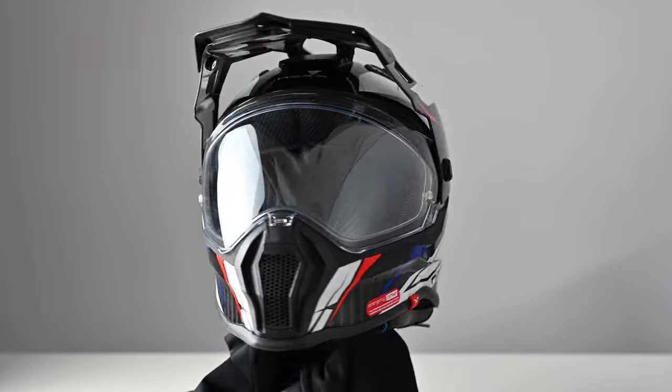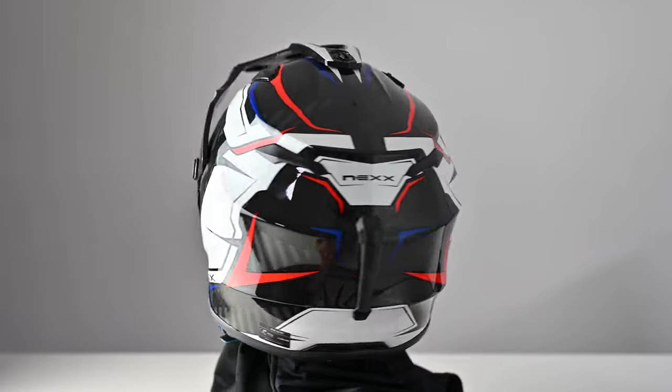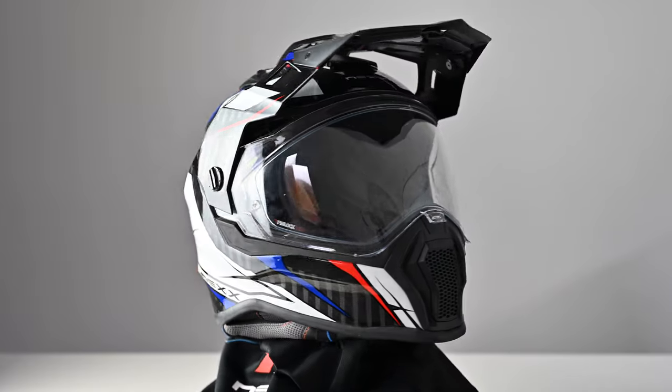Let's kick off with a look at some of the technical details. The shell has a full carbon construction which means it's nice and light, weighing in at 1250 grams in this size large. The sizing is also spread across three different shell sizes, which is good to see.